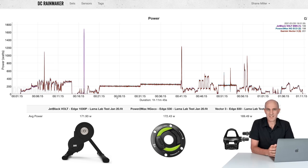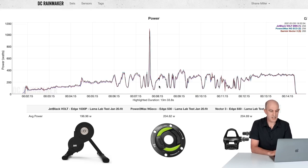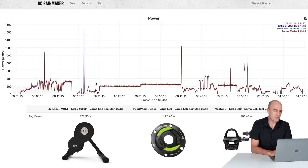Here we are on the DCR Analyzer, where we can compare power and other data from multiple sources as an overlay. The Jet Black Vault is up against the PowerToMax NGEco and the Vector 3s on the bike — so two power meters on the bike plus the Vault. The first 10 minutes is a warm-up session with no spin downs done. The Vault was reporting a little under, as you'd expect for a trainer pulled out of the box — but it lines up pretty well. Out of the box, it wasn't bad at all.